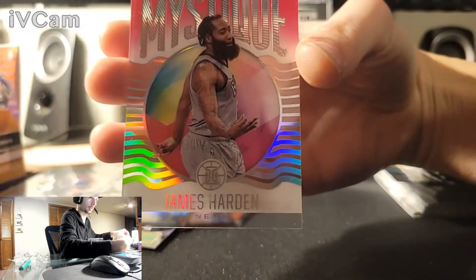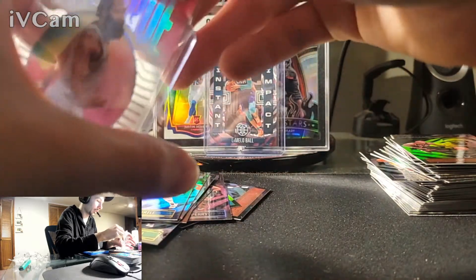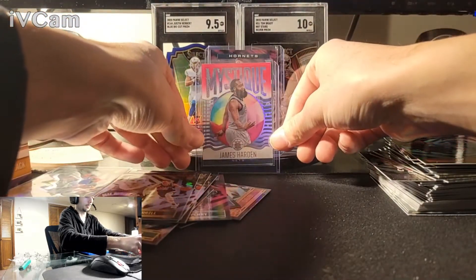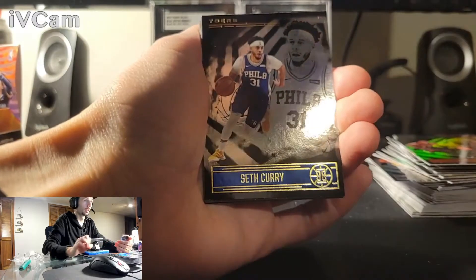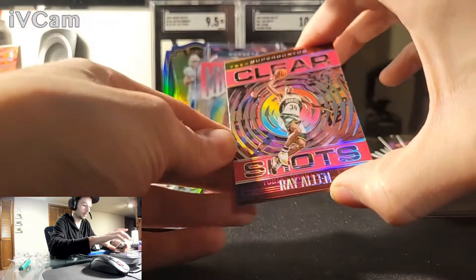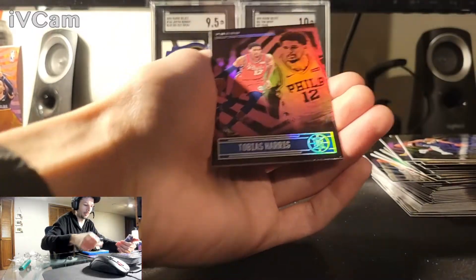I'm pretty excited about this box so far — the inserts have been great. If you're sleeping on Illusions, I'd definitely say pick up a box. Seth Curry. Jamal Murray. Ray Allen — oh, the acetate! Another one, beautiful looking card — that's him in the Sonics uniform too. Very cool. As we know, Steph Curry just bypassed his three-point record. I think Allen was number two — he could have been number three, and Reggie Miller.